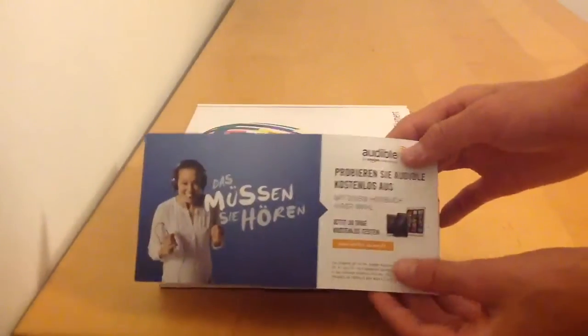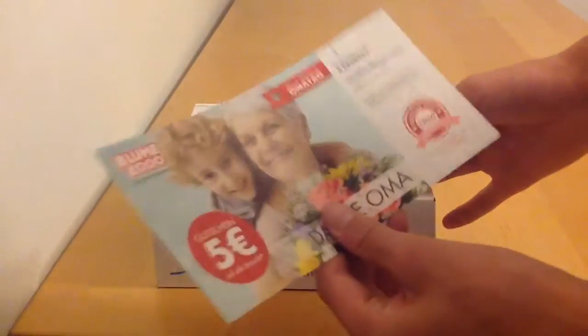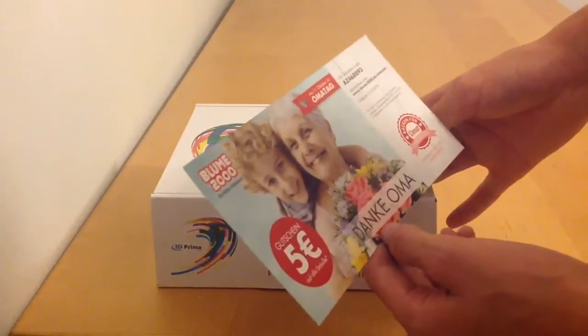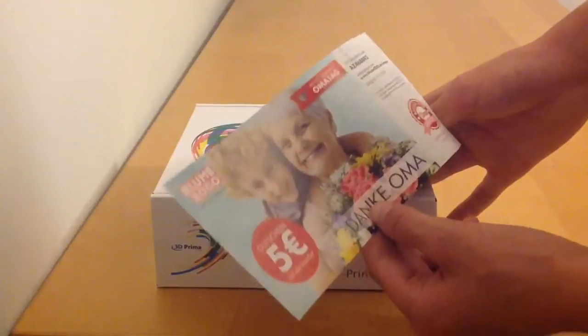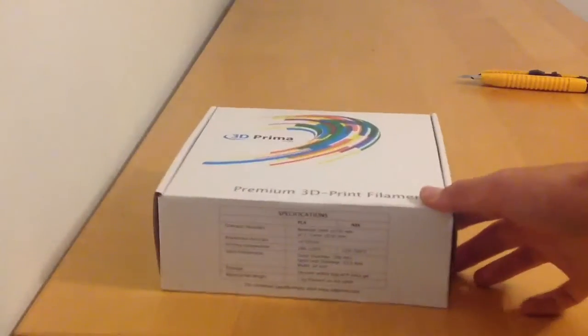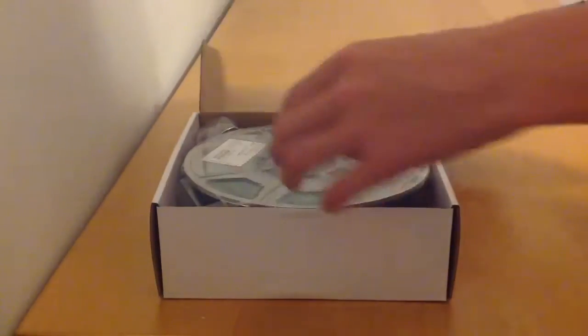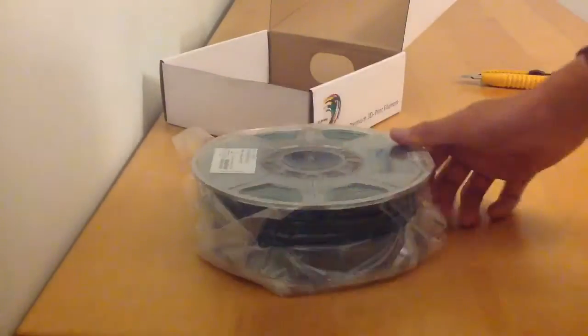I've ordered mine in pine green. With it, I've got this — it's all in German, so I have actually no idea what any of it says. It says 5 Euros. Anyhow, this is the filament. I'm going to open it up. Inside we have a very big roll of filament.